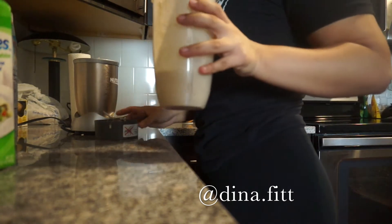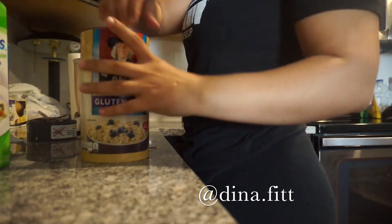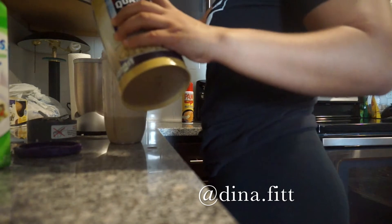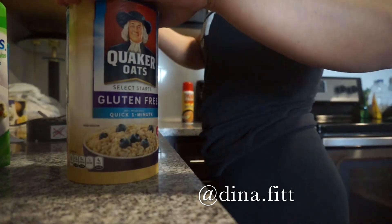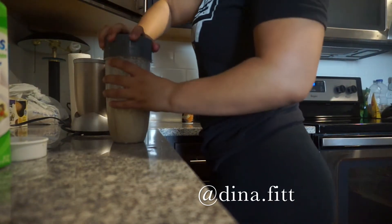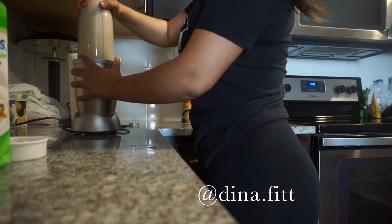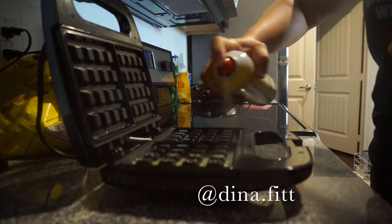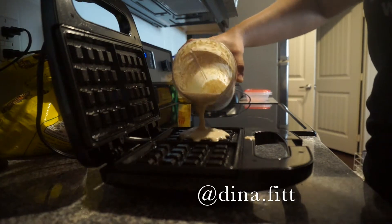So this is not thick enough, so I'm gonna add another half a cup of oatmeal to this. I'm gonna use some PAM spray so it won't stick, and then pour it in.